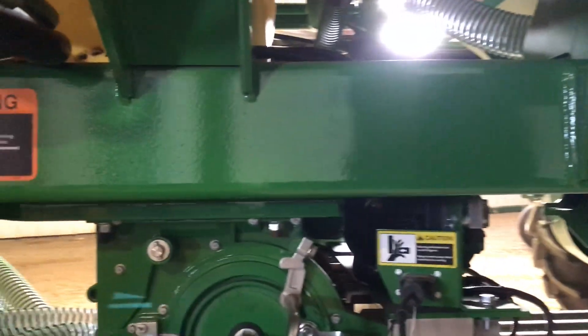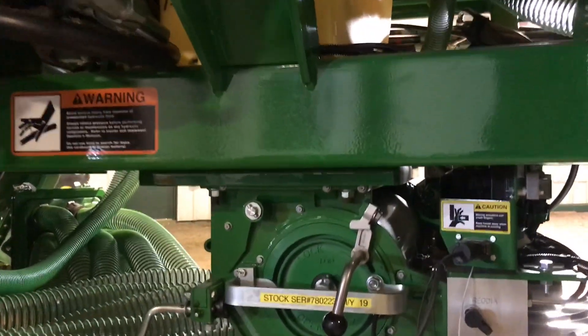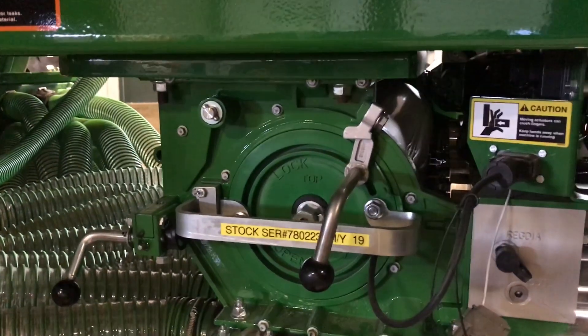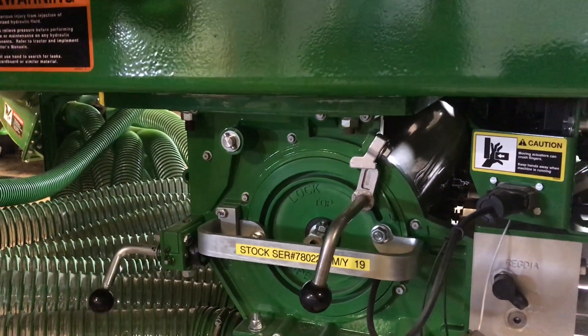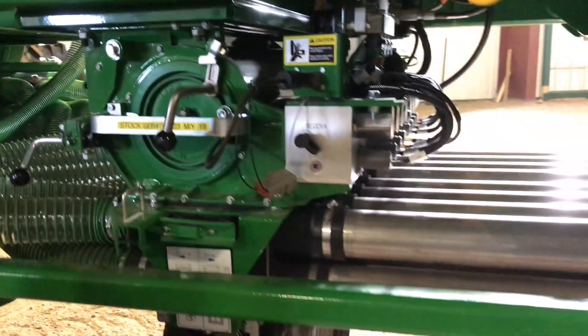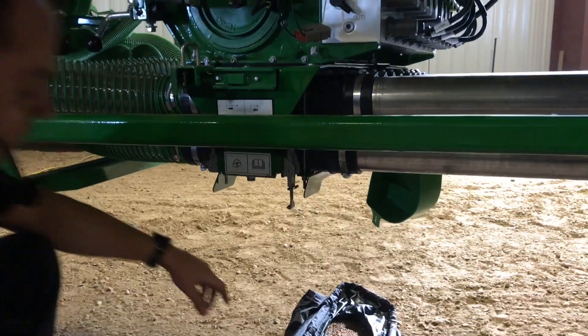It'll work until the meter comes to a stop. Place your bag underneath and let the product fall directly down.